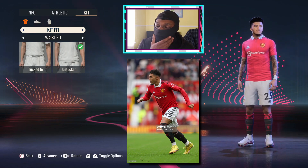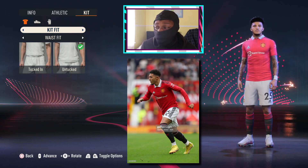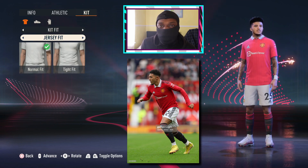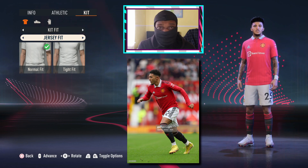First things first, this shirt shouldn't be tight, man. He's not back at his Dortmund days anymore. Next thing we need to do is give him the undershirt because he doesn't want to do the short sleeves no more. You know it's getting a bit cold outside.